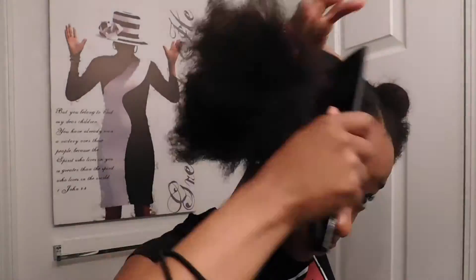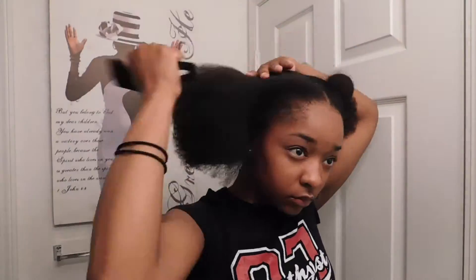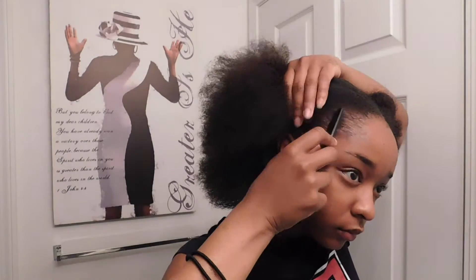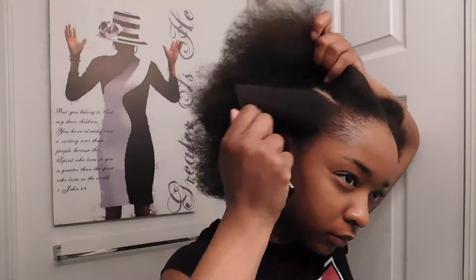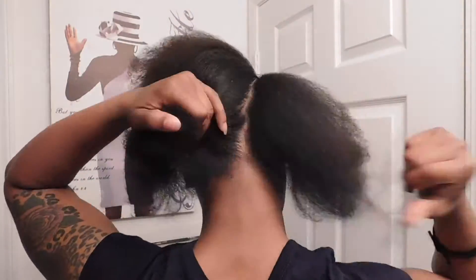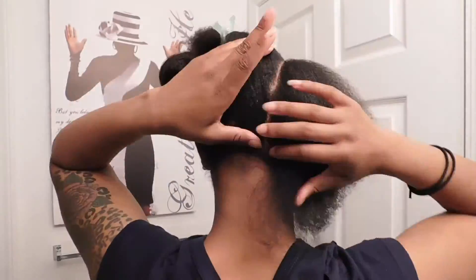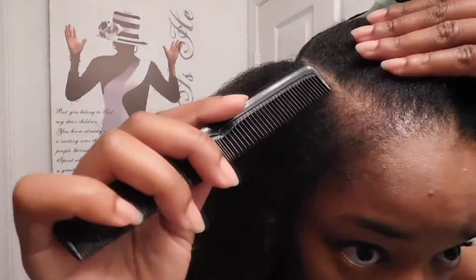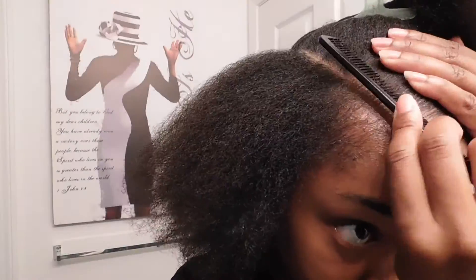I'm just taking my hair out and making sure to detangle it. I just took my micros out, so I washed my hair while they were in, and this is just my hair combed out after the micros. I'm parting my hair — I plan to do four braids, and those four braids will make a three-way part just in case I feel the need to change the part of my wig.